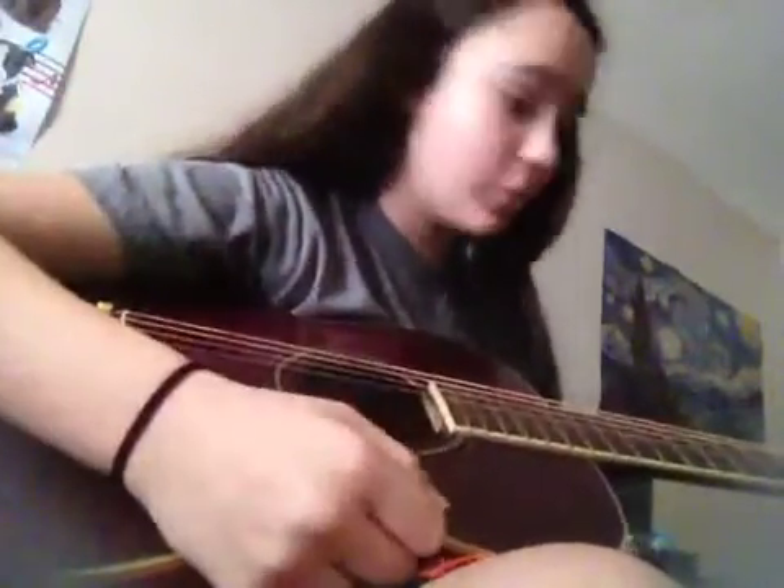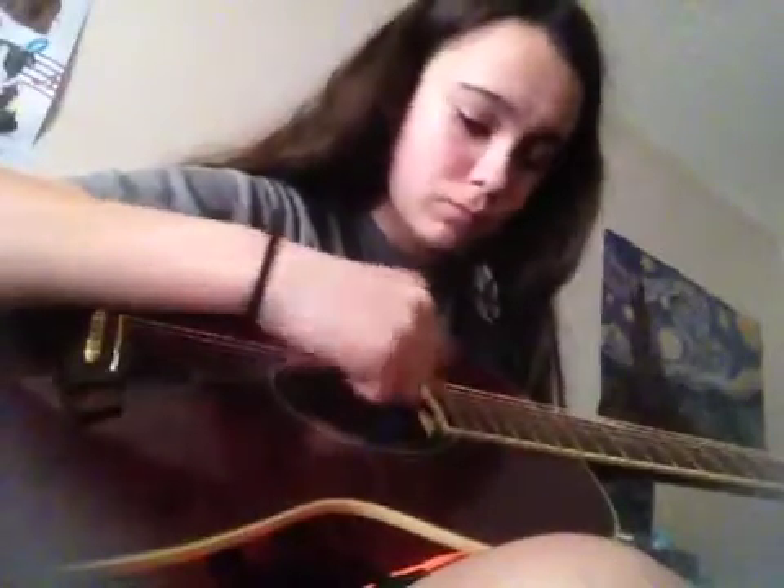Okay guys, so I'm playing my guitar and I'm just playing with D major. All I'm doing is adding an extra finger — my pinky — on the high E and removing it.